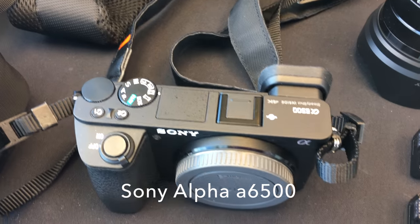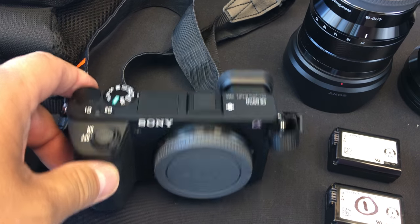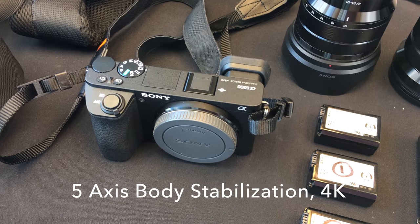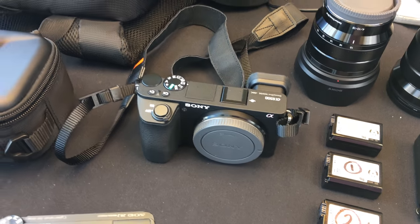In the meantime, this camera came out — the Sony A6500, which is an amazing camera. It's got in-body stabilization, 4K, it's just got everything. The videos are tremendous. That's what you've been seeing us use most of the time.